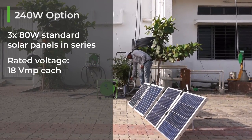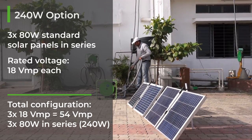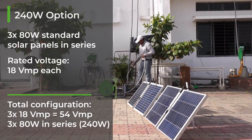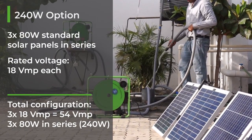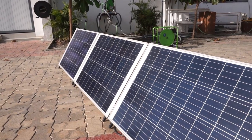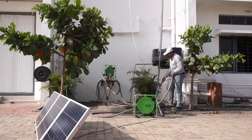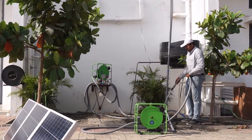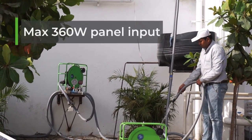To obtain the same with off-the-shelf solar panels, three standard 80 watt panels in series can be used. From this you will get the same voltage — three times 18 volts, so about 54 VMP — and three times 80 watts, for a total of 240 watts. You can also use 300 watt panels, which gives about the same voltage but a total of 300 watts, still within the upper limit of 360 watts.